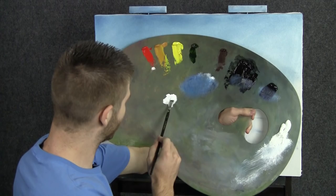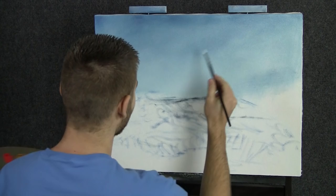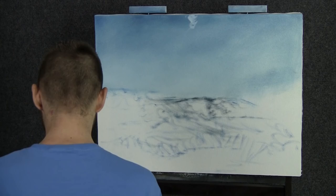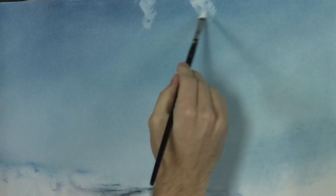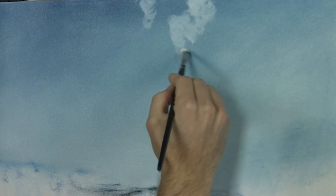Next I'll load up our filbert brush with a little bit of white and just a speck of red — mostly white. Let's start thinking about these little clouds up here. I started there but I don't like that one because it's dead center, so let's change it and move it over here. It's always kind of fun to do things with you — you can see how I paint and how things might change.